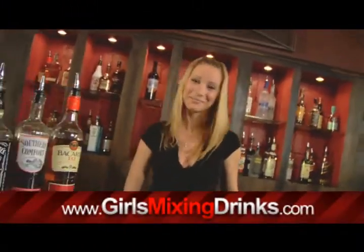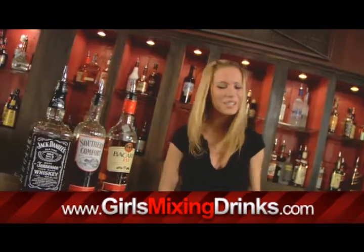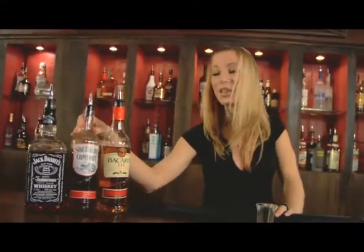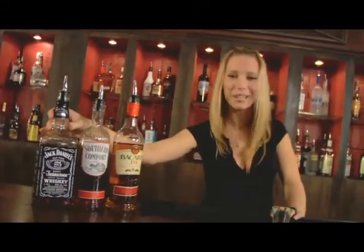Hey, I'm Leigh and I'm going to show you how to make a gorilla fart. Yes, I said it. This is a shot. You're going to do 151, Southern Comfort, and Jack Daniels.